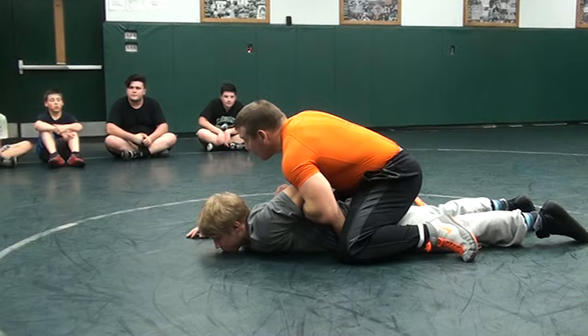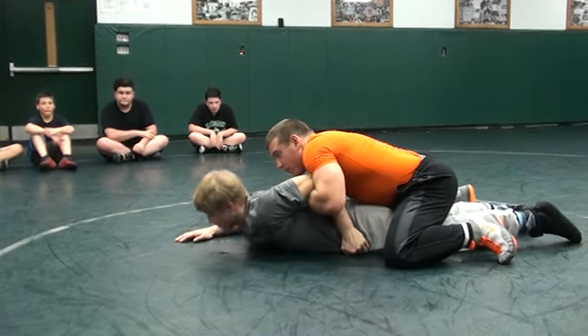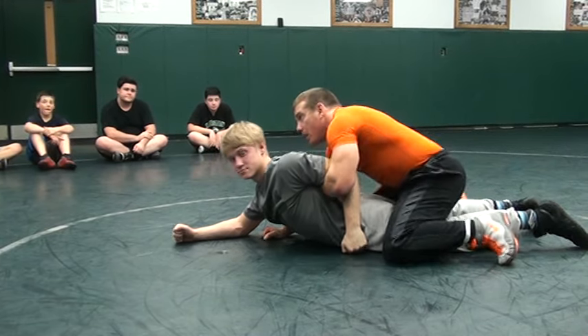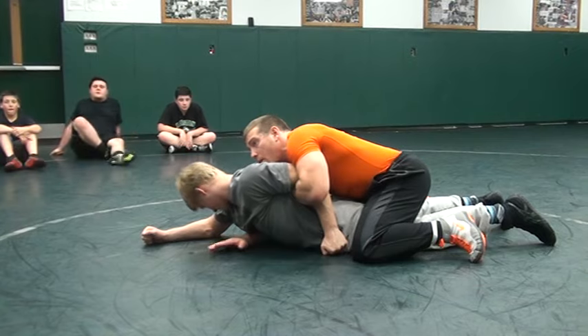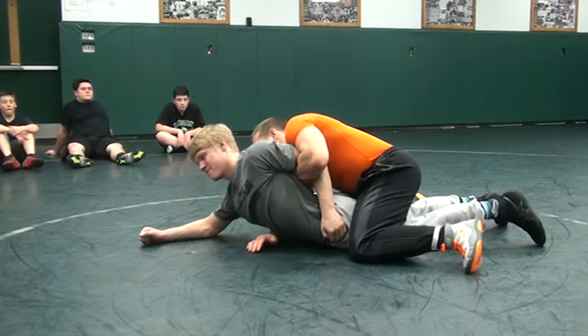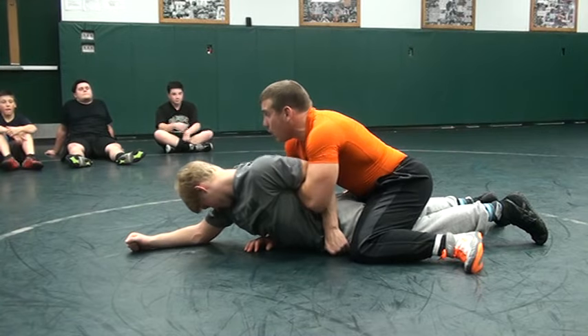Now we're going to trick this guy a little bit. We're going to slide back down. Just like a gut wrench, I'm going to slide this arm all the way down to the bottom of his ribcage. I'm kind of cranking the bar a little bit this way just to open him up.